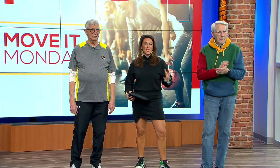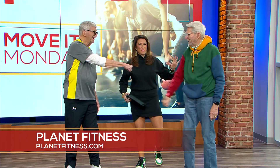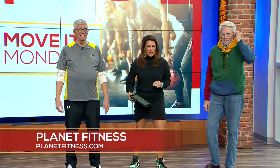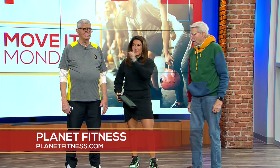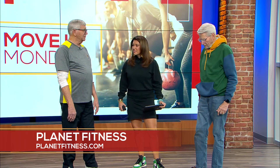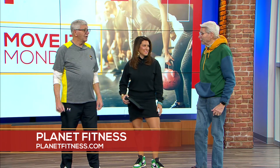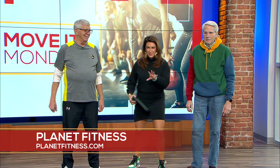On this Move It Monday, it's all about workouts to get your fitness-related New Year's resolution goals going. We've got Mr. Harry King from Planet Fitness. Jack asked a great question — his legs are bothering him from arthritis. Harry's rheumatologist said the best thing for arthritis is exercise: weight training, resistance band training — all good for arthritis. So if you have it, get to the gym, especially Planet Fitness.